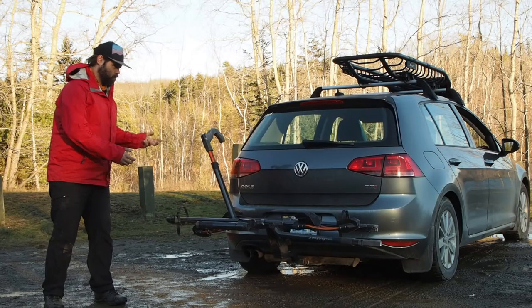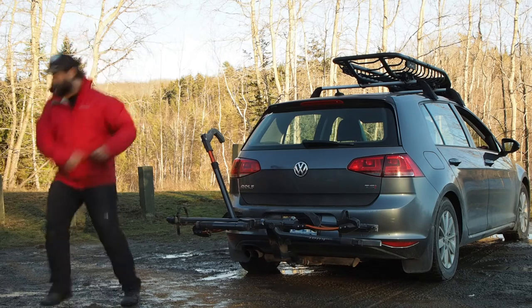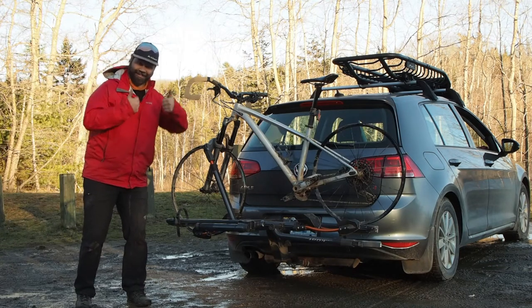It also fits the road bike — that I don't have. Hang on, time to improvise. Ta-da! Also fits your road bike.